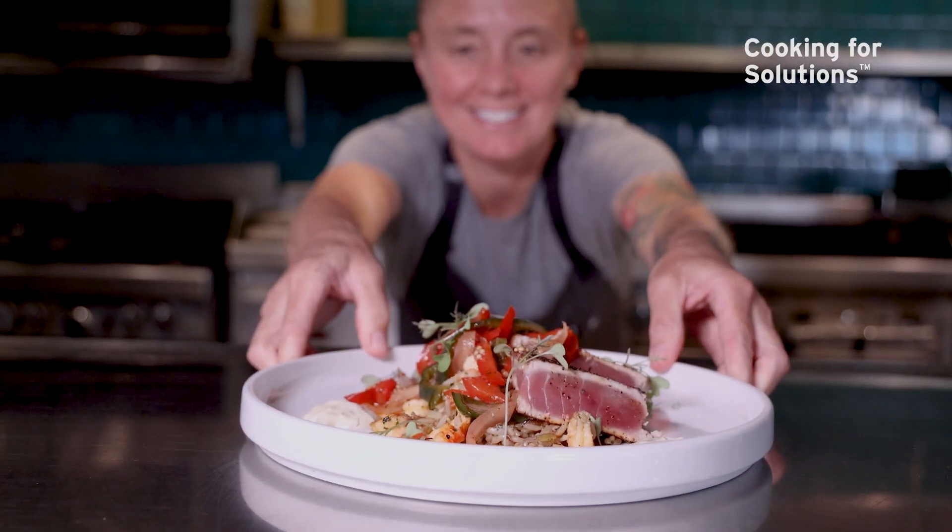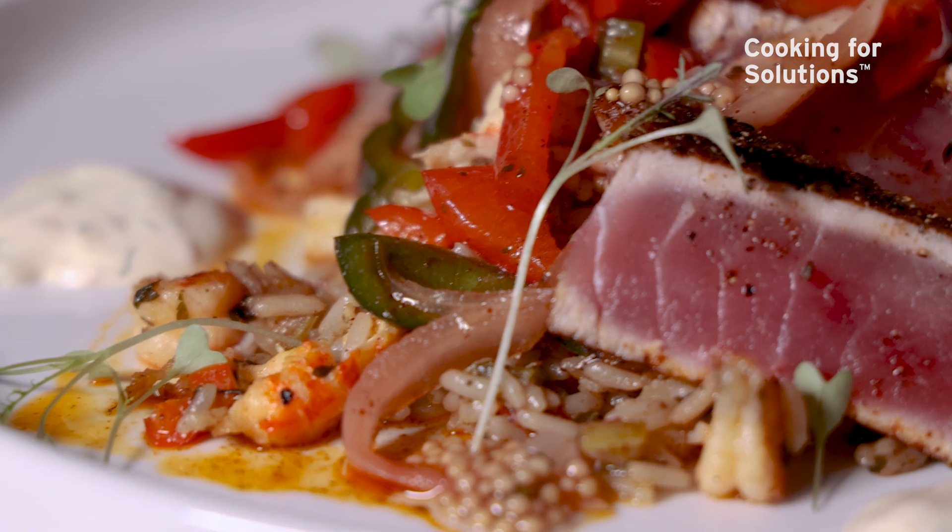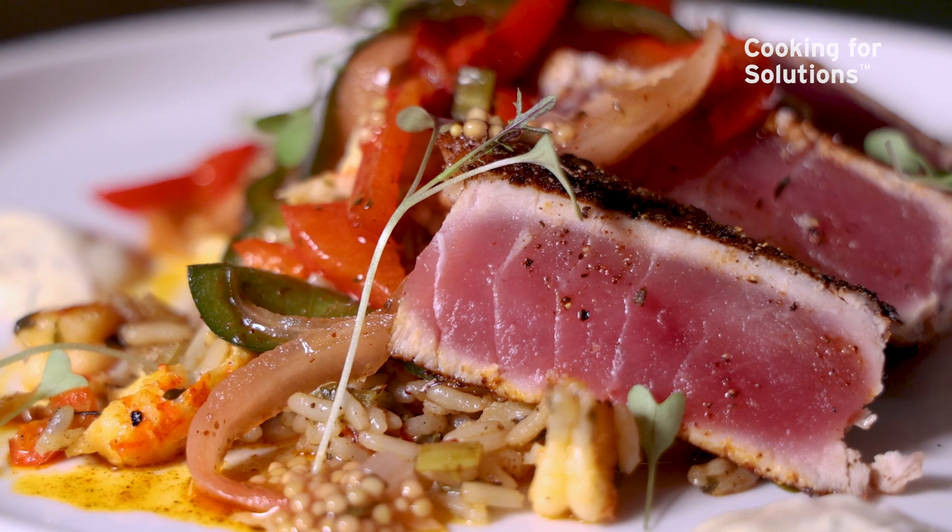If you're looking for crawfish at the supermarket, I would look for something that is from the United States. We are able to source crawfish from Louisiana, which is a great product. For the tuna as well, you want to look for something that is a domestic fishery, and something that is very vibrantly ruby red in color.